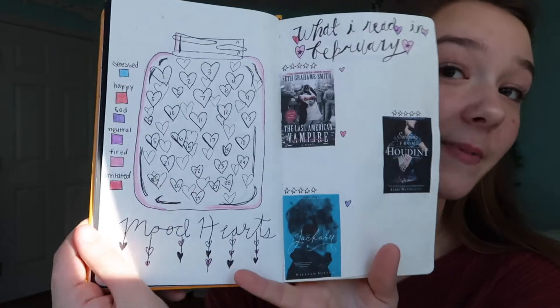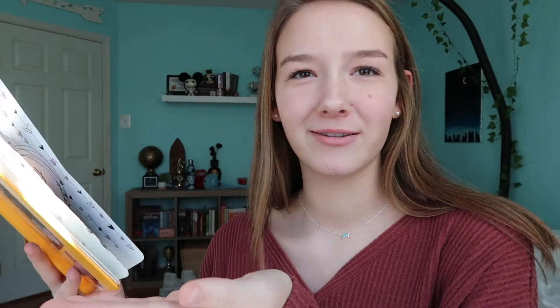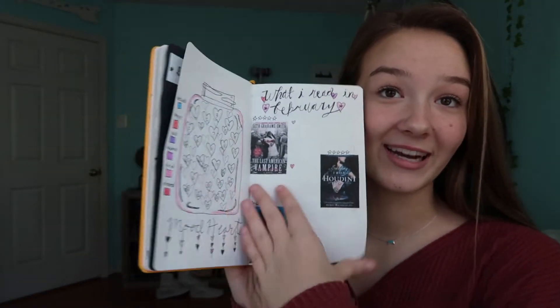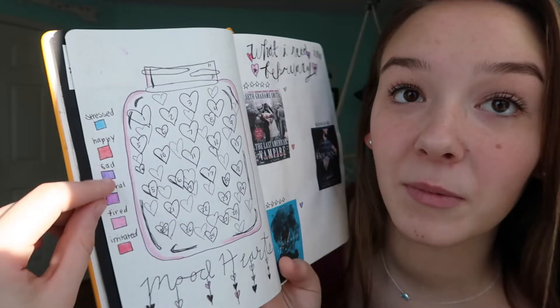These are the next pages. So the next page I did was the mood hearts — it's basically like a mood tracker except it's called mood hearts because it has hearts in it. On the sides I put the moods down: stress, happy, sad, neutral, tired, and irritated — just like a regular day.